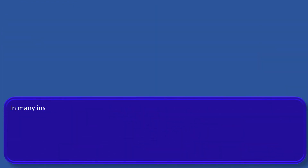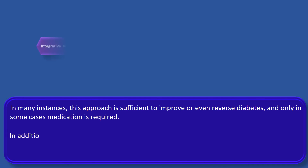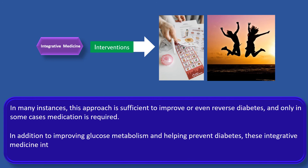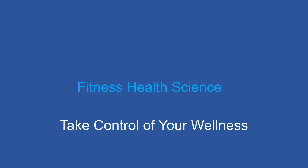In many instances, this approach is sufficient to improve or even reverse diabetes, and only in some cases is medication required. In addition to improving glucose metabolism and helping prevent diabetes, these integrative medicine interventions also help lose weight and improve physical and mental well-being. Please share this video with your family and friends and leave your comments below. Take control of your wellness and make it a great day!